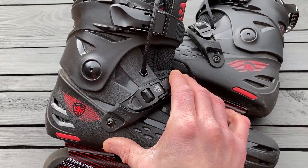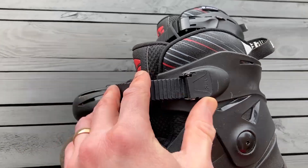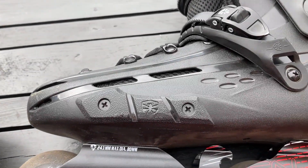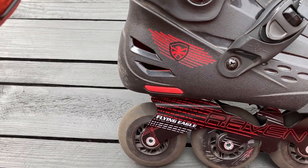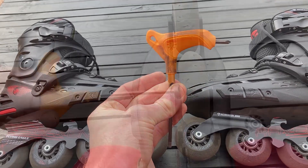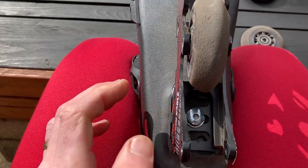It has two ratchet buckles — one at 45 degrees, one at the ankle — and it has laces. It has boot protectors on the side, a shock absorber in the heel, and it comes with a nice little skate tool with a hex and a star head for removing the wheels and adjusting the frames and cuff bolts. The frame can be adjusted laterally.